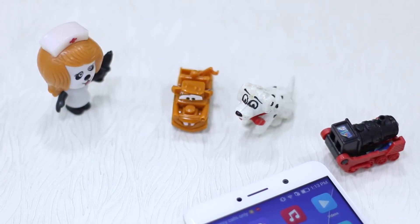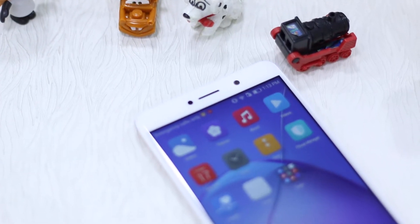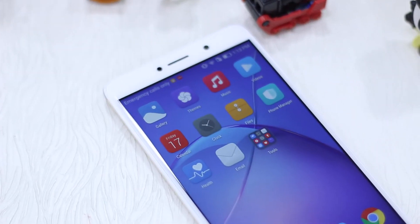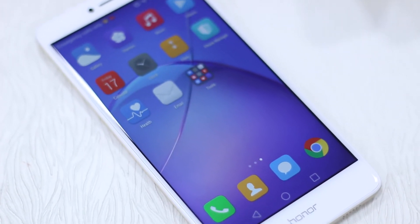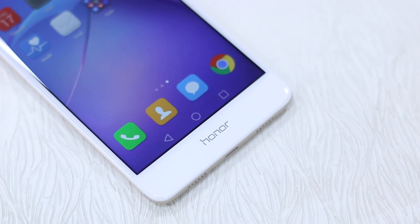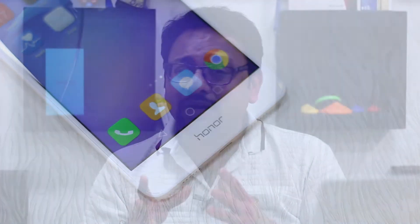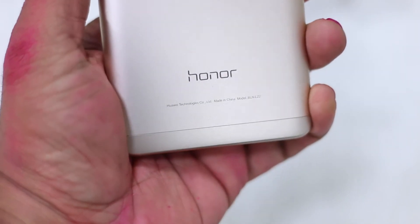Before we get to the camera part, let's talk about the design. The phone has a great design but it's not very distinctive — it looks like a regular phone. It has a metal build quality which is really good, the ergonomics are nice, it has a 1080p screen which is something everybody expects in phones priced around 10 to 13k, and it has really slim antenna bands that don't look prominent.